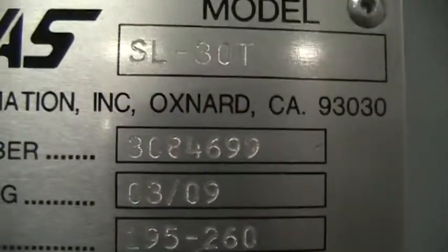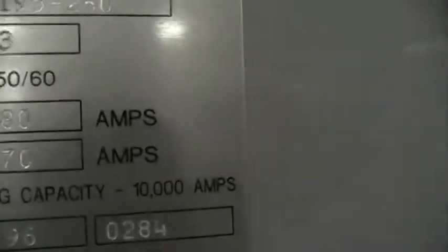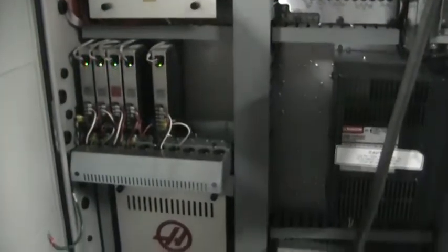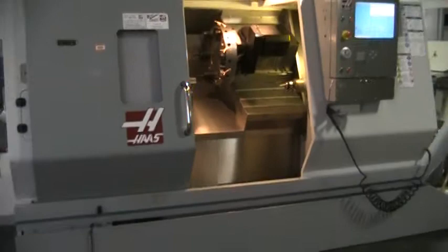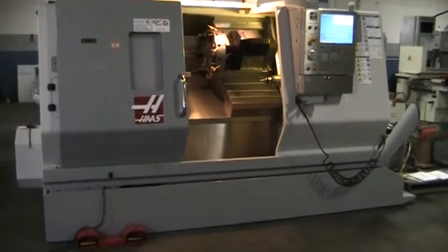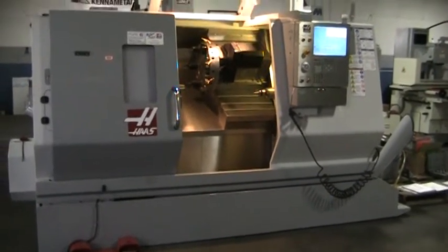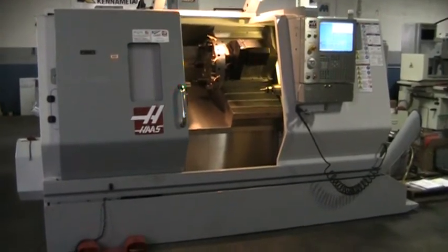Going to walk around the back and get the serial number off of this, which is serial number 3084699, manufactured 03 of 09. And this concludes the video inspection of the 2009 Haas SL30T Live Tool. The slides are also very, very smooth.